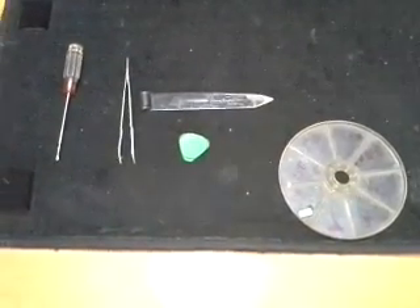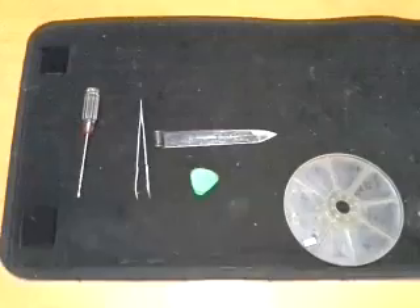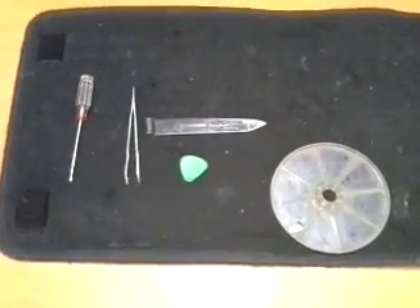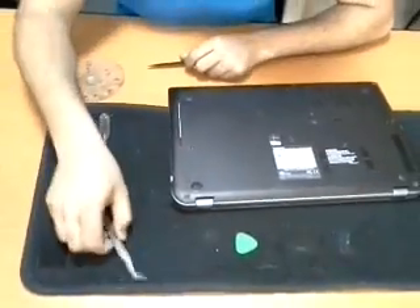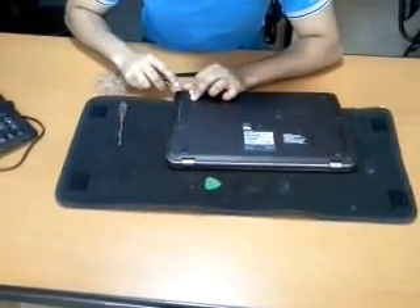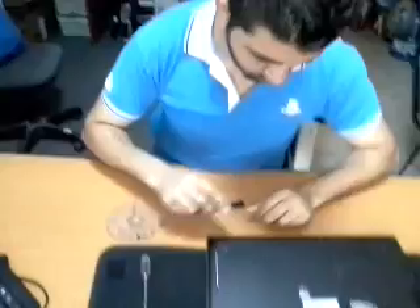Hello guys, once again today we are going to disassemble the Toshiba P50. These are the tools we need to disassemble any laptop. This is Milad Ghaddar and Abbas Abul Hasan.